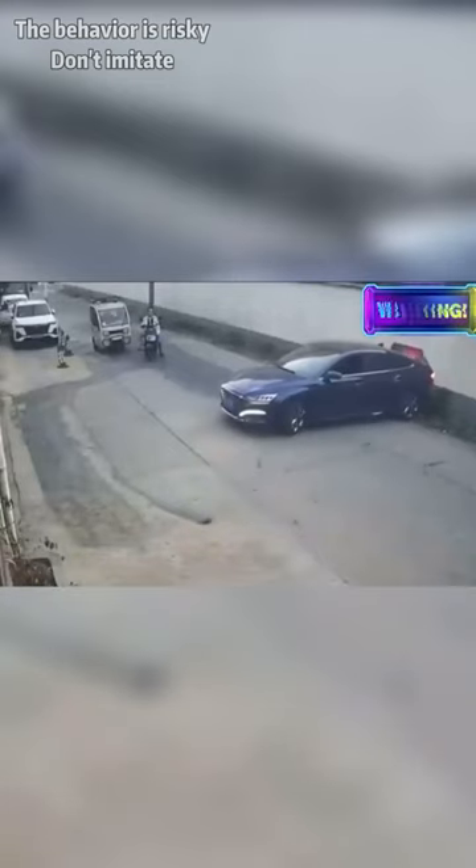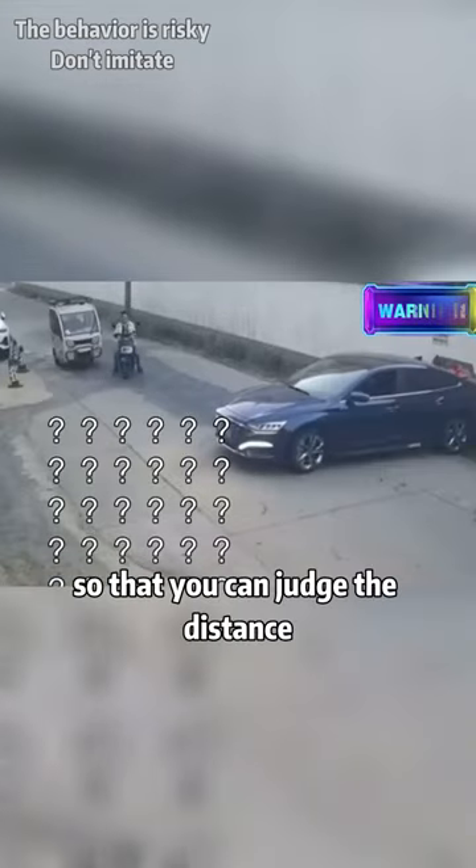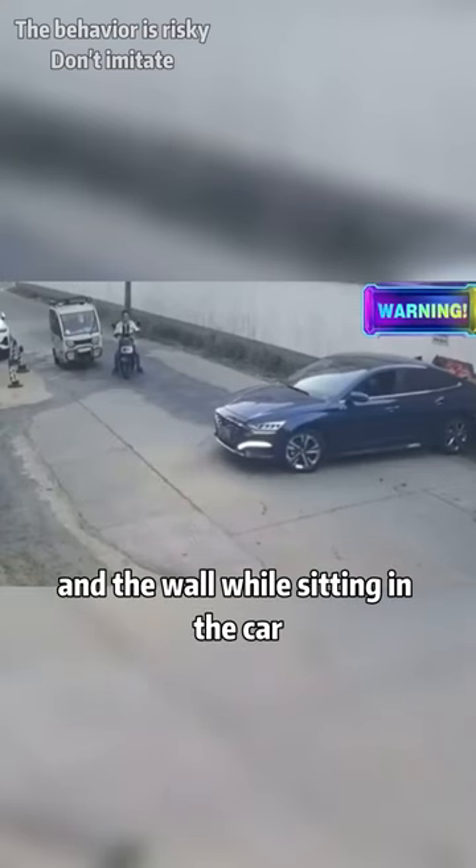Did you hit the wall behind you when you were reversing? Today I will teach you a trick so that you can judge the distance between the rear of the car and the wall while sitting in the car.